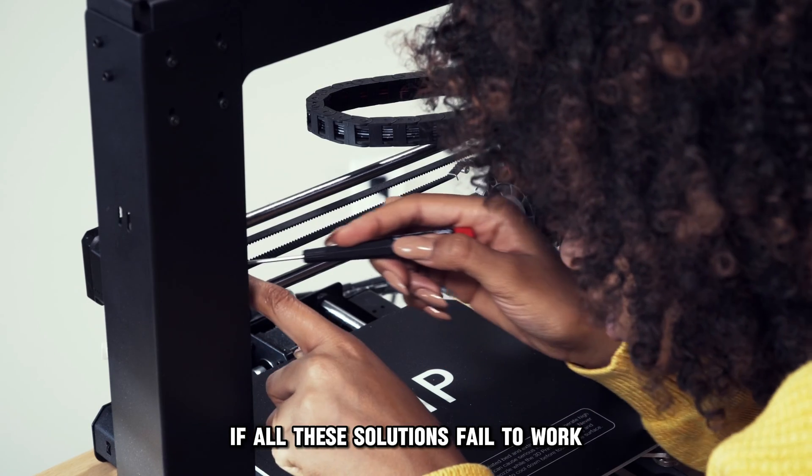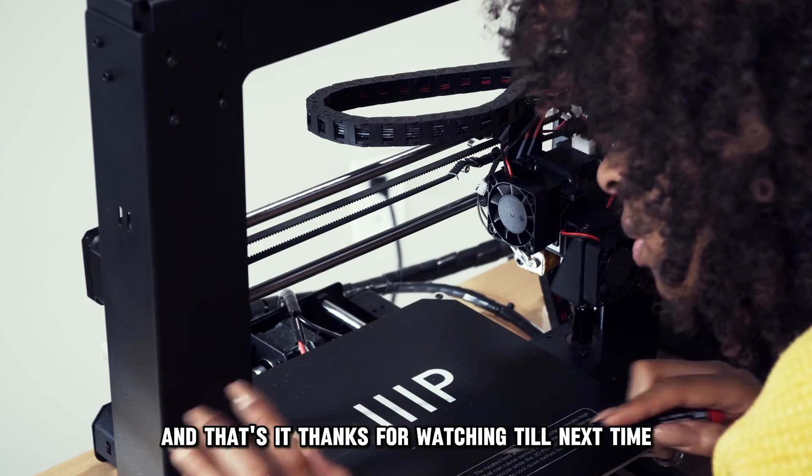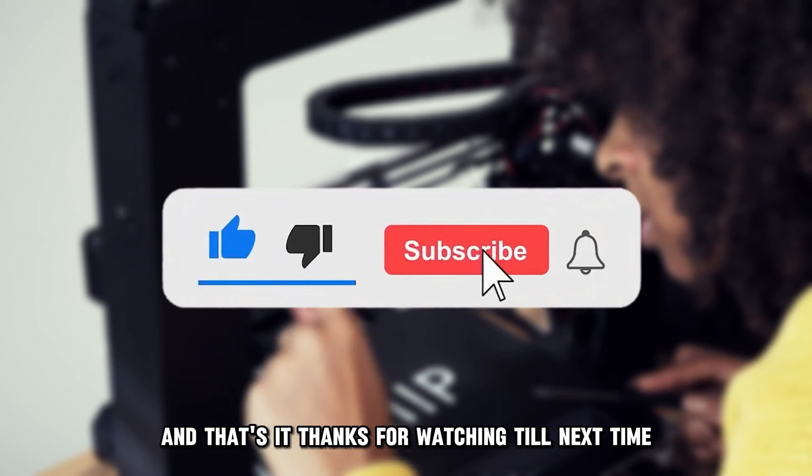If all these solutions fail to work, contact a qualified technician for further assistance. And that's it. Thanks for watching. Till next time.